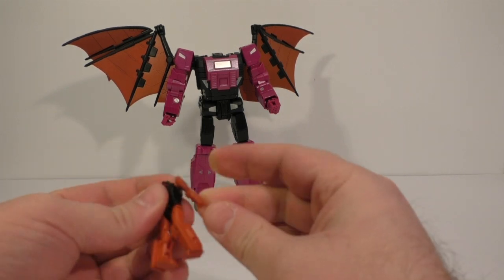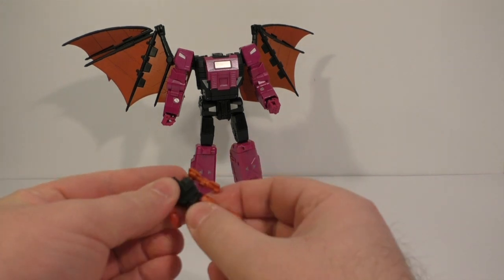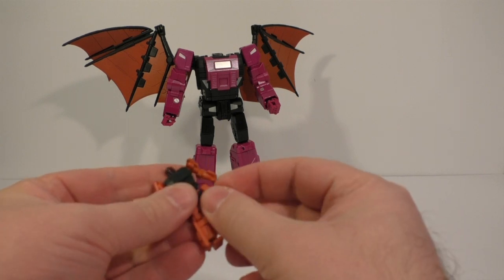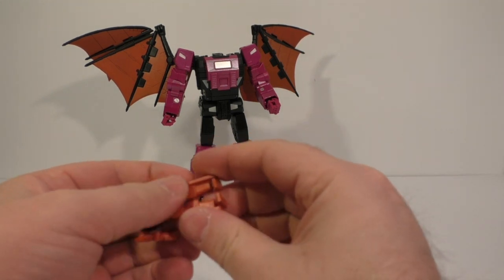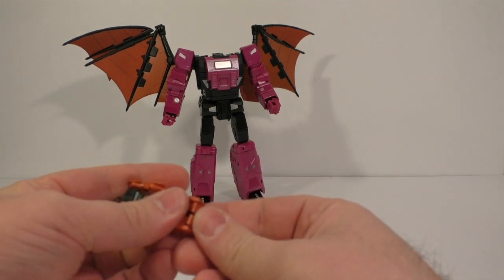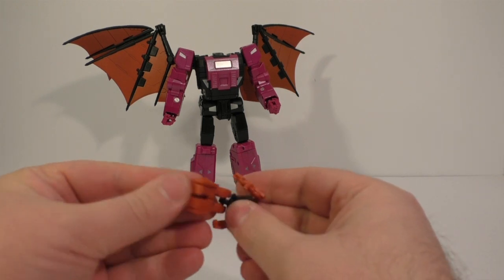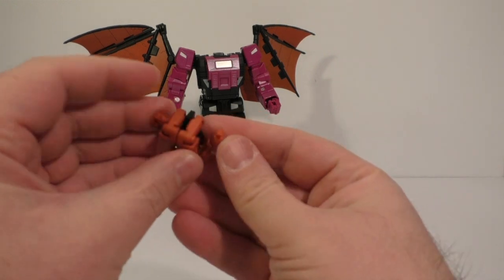Shoulders are on ball joints, hinge at the elbow, it's got a little in and out because of that, nothing at the waist. Hips are ball joints. The knee is on a hinge, foot is on a ball joint — I would kind of prefer it was just one molded piece, because it's just one more thing to try and get straight when posing the figure. Then you just fold them up — nothing spectacular there.